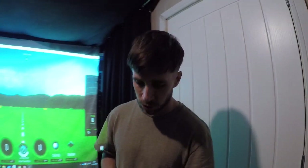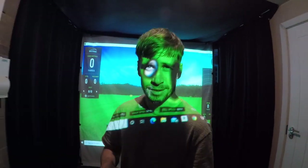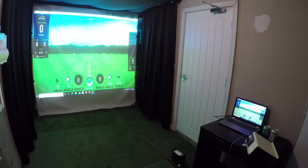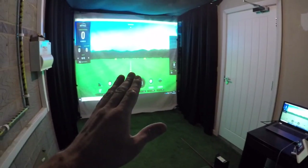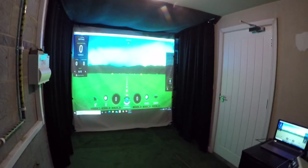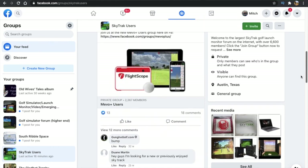Let me take you around my new golf simulator setup in the garage of my new house. Sorry that the projector light is going to get in my eyes — I'll try and stay out of the way of that. So here it is: obviously got my laptop over in the corner, impact screen, and I'll take you through the rest of the build as we go along. I just want to say a big thank you to everybody on the Facebook SkyTrack users group — definitely check that out if you're looking to build your own golf simulator. I've learnt loads from everybody who's posted on there, so thank you very much guys.